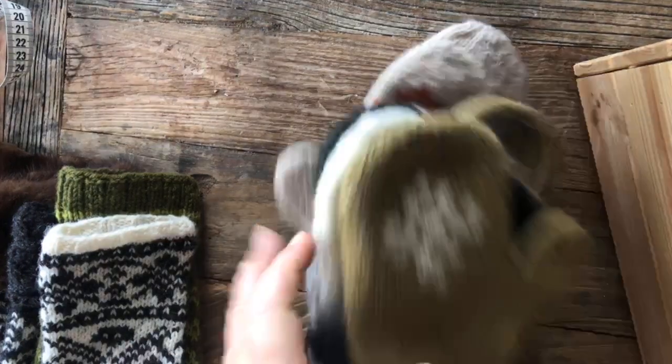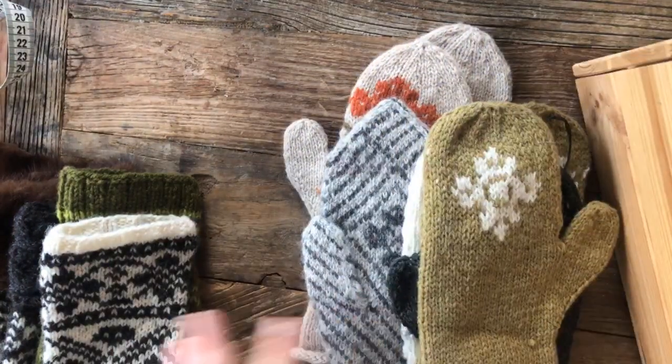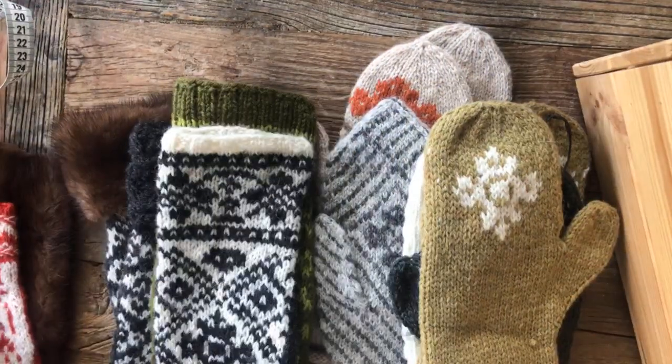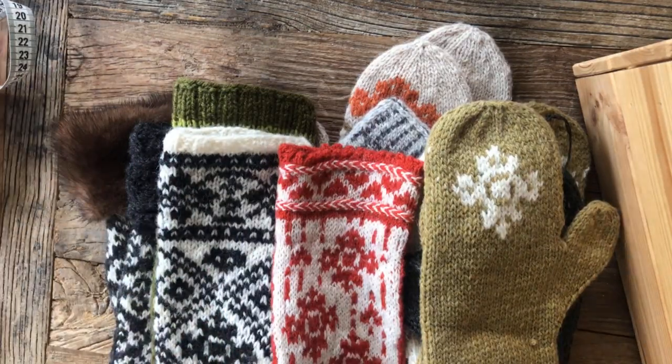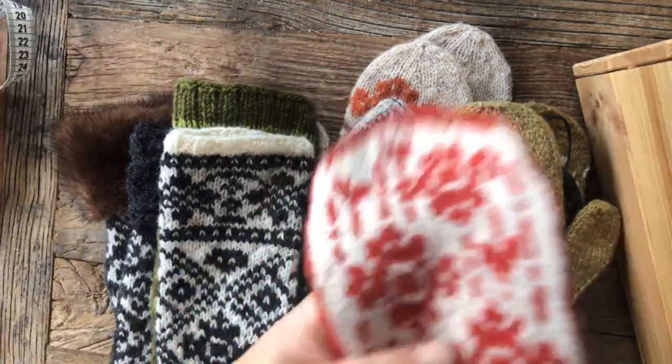As you know, the Mitten Bonanza is back for the weekend, and I thought I'd just give you a quick walkthrough on the mittens for the Bonanza — let you see all the different models. Because it does make a difference to see them alive as compared to on photos. So let's get started with the January one.